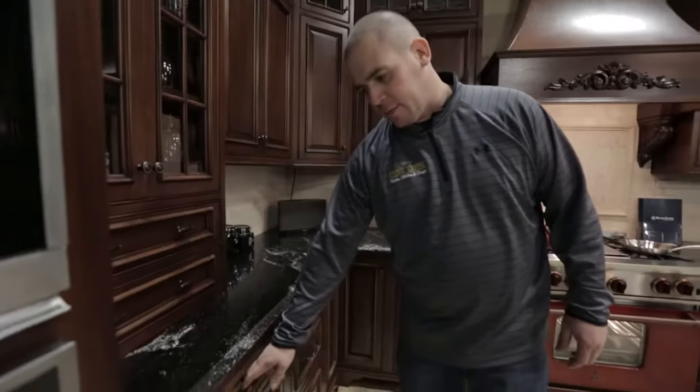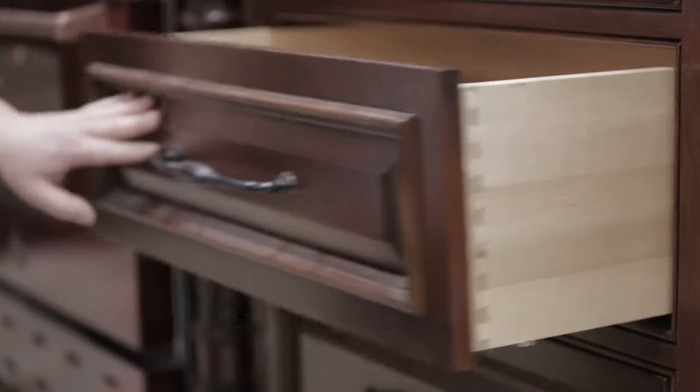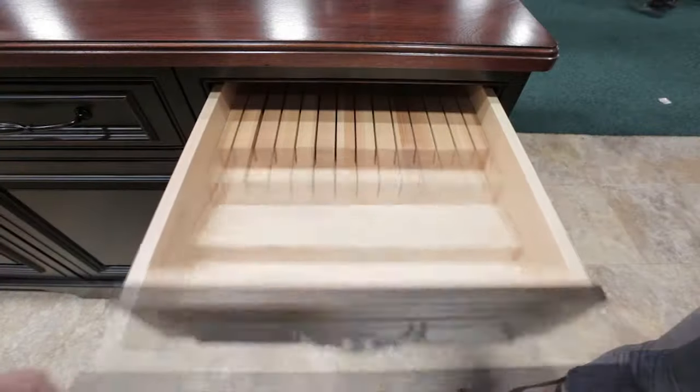Some of the different features that we like to specialize in and offer to customers: first, you have the dovetail drawer boxes. There are some dividers in here, and there are numerous options that we can do with all the drawers.